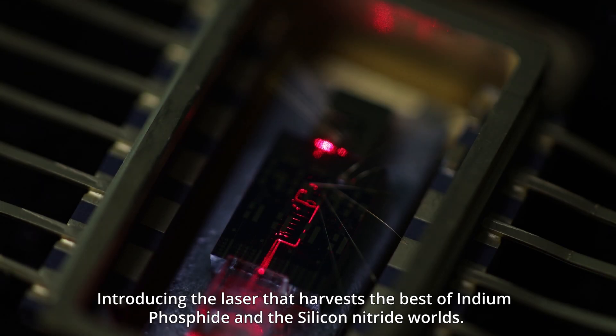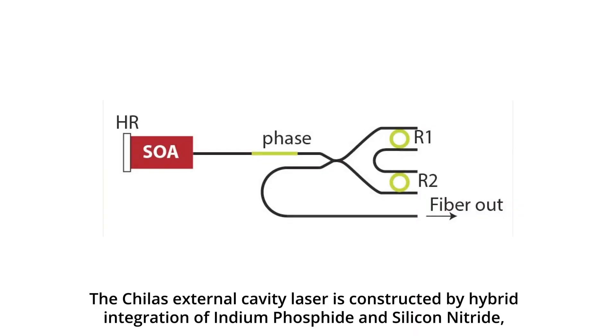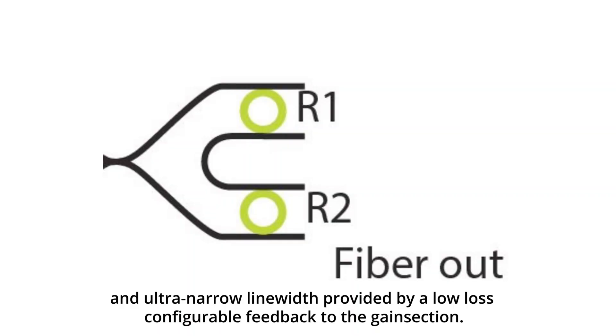Introducing the laser that harvests the best of indium phosphide and silicon nitride worlds. The Chilas external cavity laser is constructed by hybrid integration of indium phosphide and silicon nitride, allowing high optical output power over a wide wavelength range and ultra narrow linewidth provided by a low loss